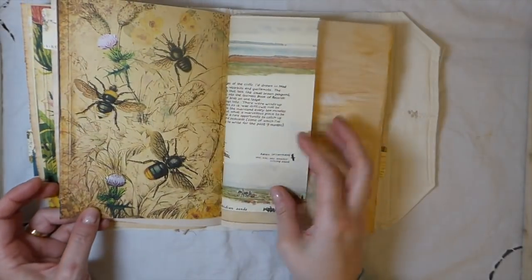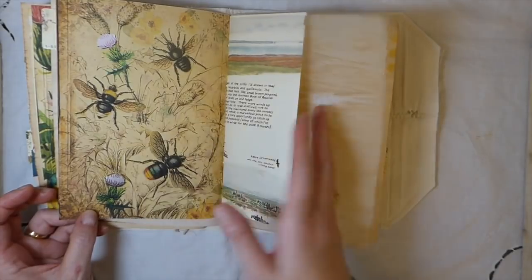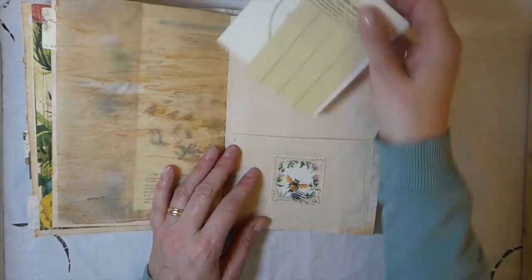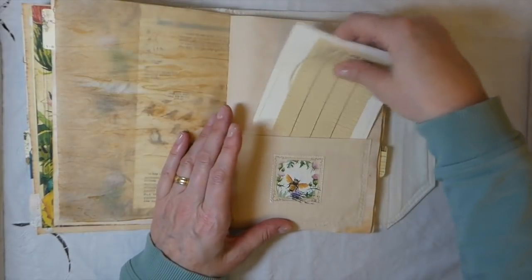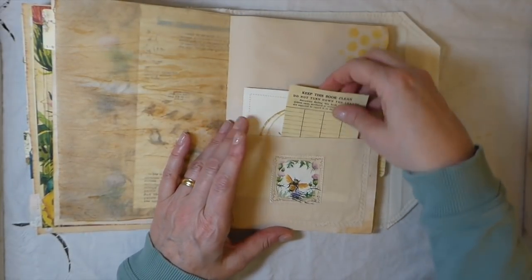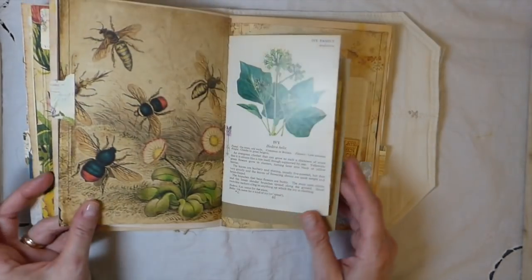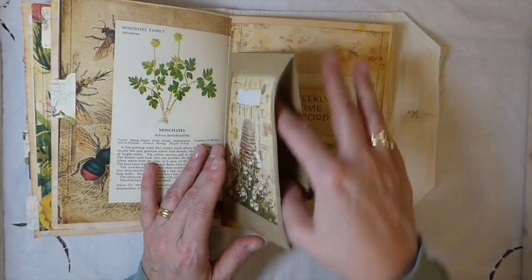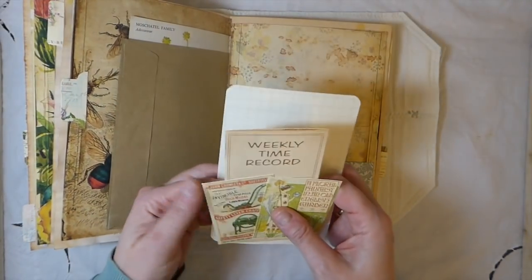My husband keeps wanting to purchase vegetables to get started for the garden. I'm still nervous because it's been such a mild winter - I just don't think we've seen the worst of it yet. So I keep trying to delay him, like let's give it a couple more weeks. But I don't know - I'm going to have to start reading up because it's been so long since I've had a garden. I really need to check when I should be getting this stuff in.